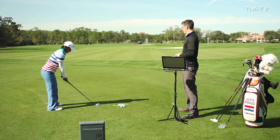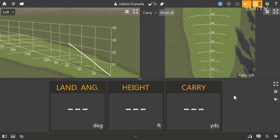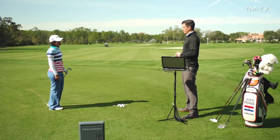Well, let's go ahead and have you hit a five iron, then we'll come back and we'll take a look at the numbers. Does that look like a pretty solid shot there? I think so. Alright, let's go ahead and take a look at those numbers.